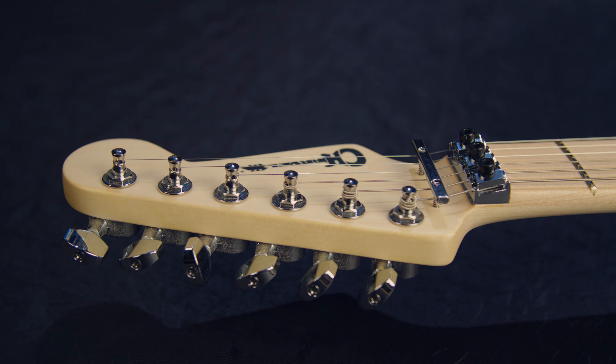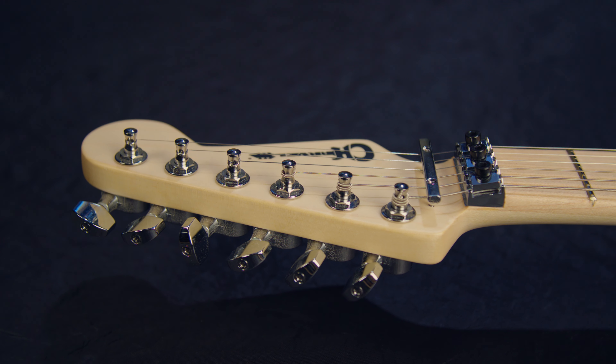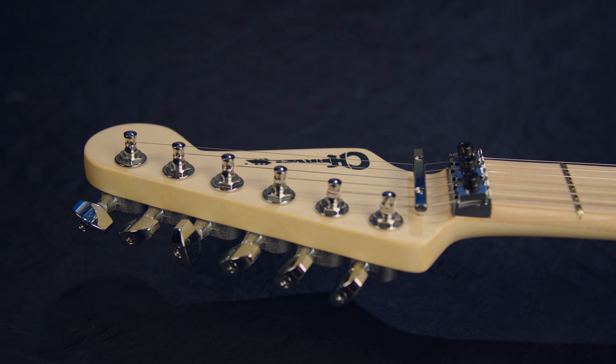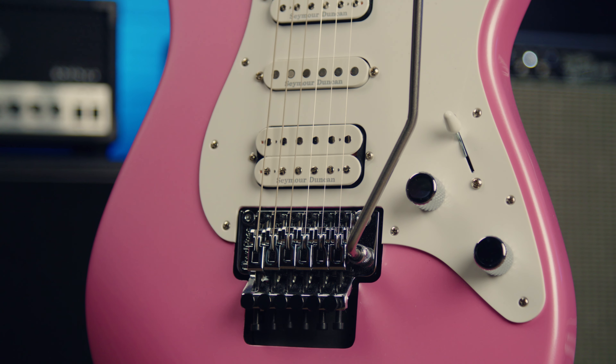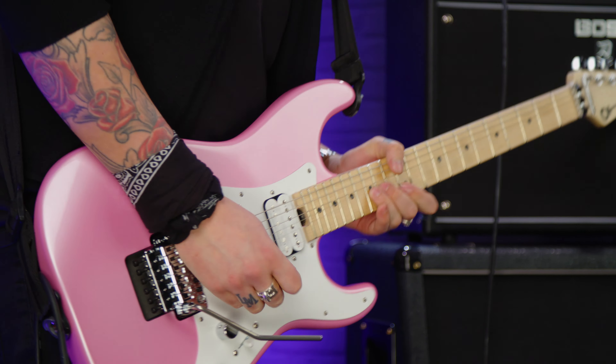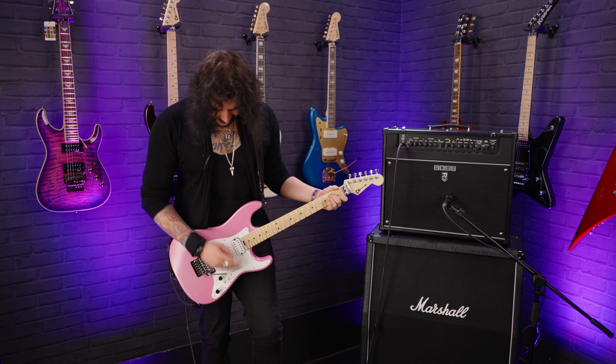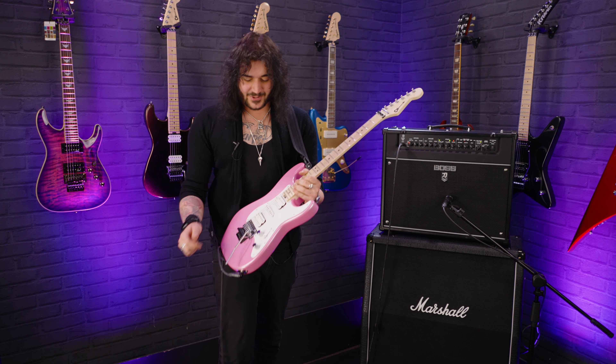Great neck. You've got the Strat headstock up top because Charvel is owned by Fender, and Charvel cut their teeth back in the day by modifying Fender guitars, so it's a nice little homage to that. It's got the Floyd Rose 1000 trem which is just fantastic. That was on the single coil as well.